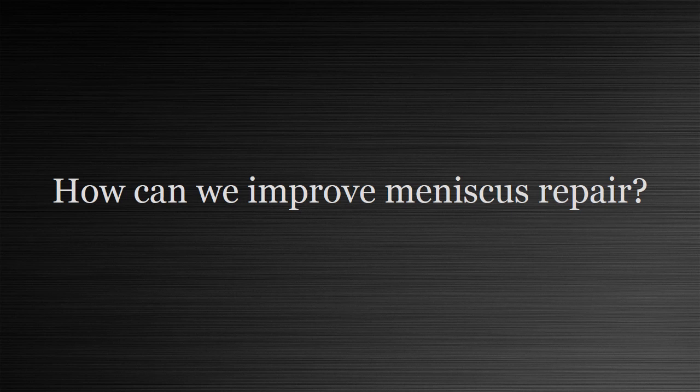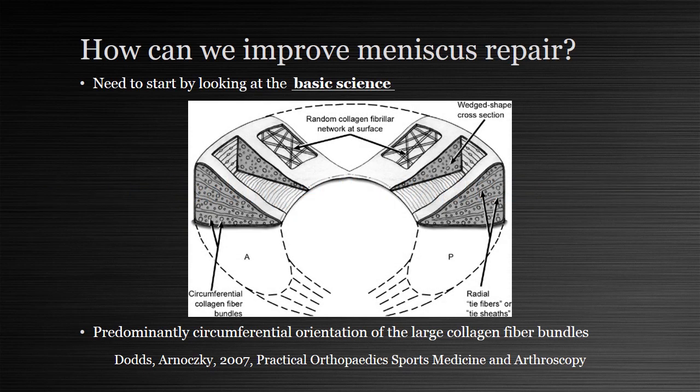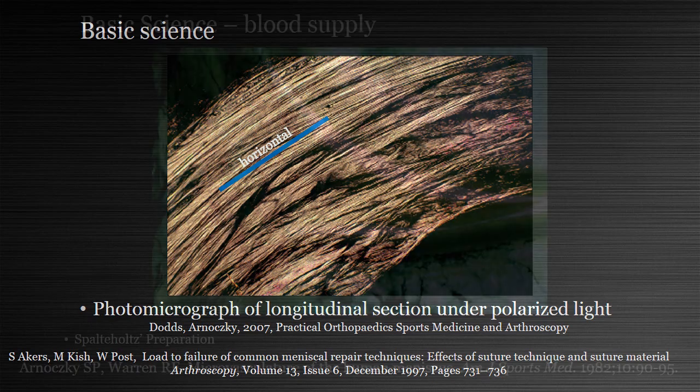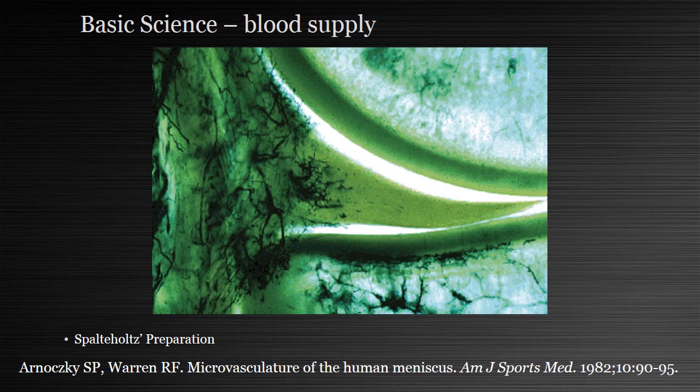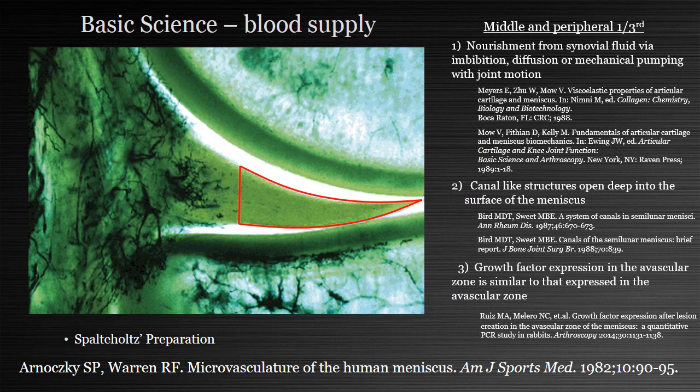So if we want to improve meniscus repair, we need to start by looking at the basic science. We know that the fibers of the meniscus run predominantly in a circumferential orientation, and studies have shown that we should place our sutures vertically so that they traverse perpendicular to these circumferential fibers, and that horizontal orientation of repair stitches has an increased likelihood to cut through.